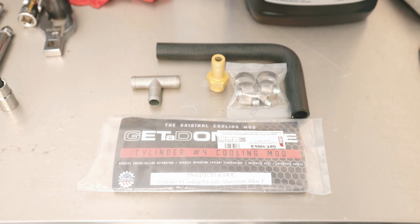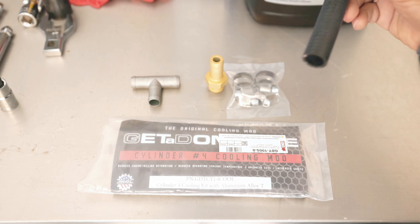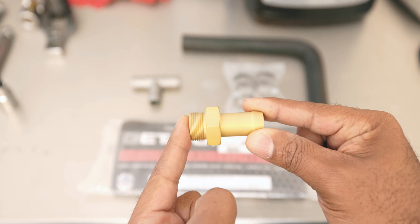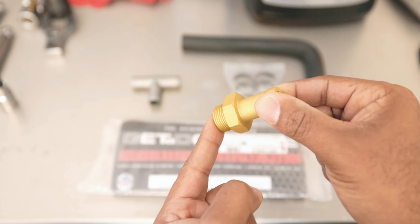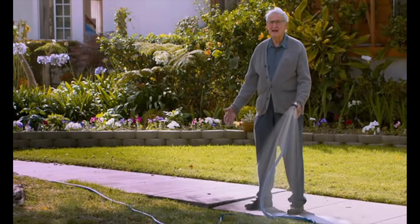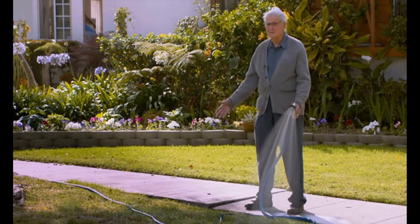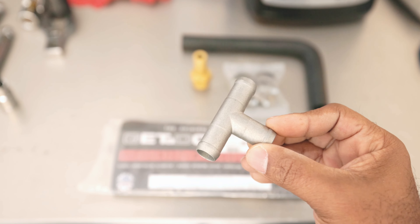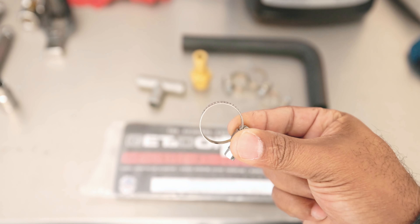Let's start off with the Gitadom kit itself. What's in the bag? You get your Cylinder 4 Cooling Mod hose. You get this piece that screws into the block — don't ask what it's called because it doesn't say and I really don't know. You get one T-fitting — pretty self-explanatory. And you get four hose clamps.